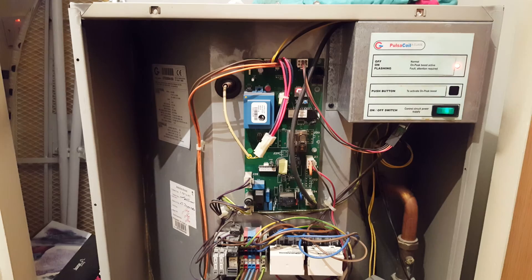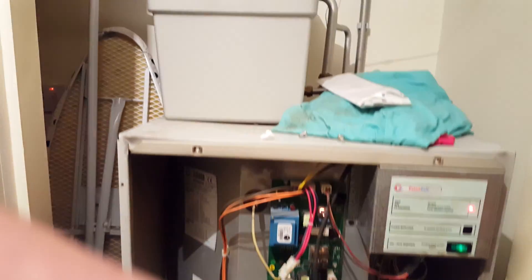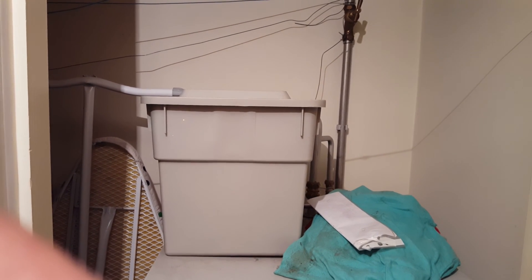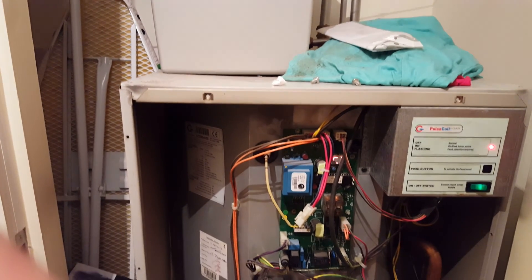The first one: check the tank above — make sure there's water inside the tank, as that could be the reason you're not getting hot water.